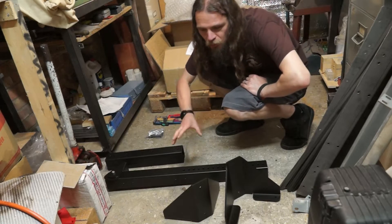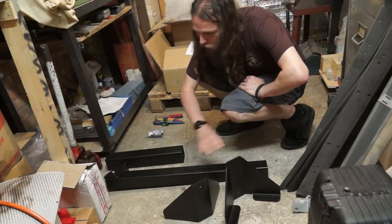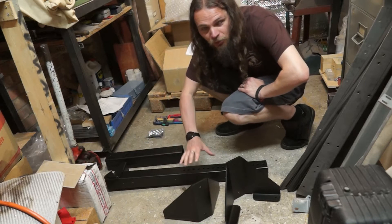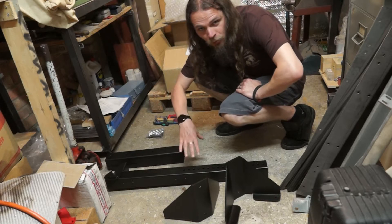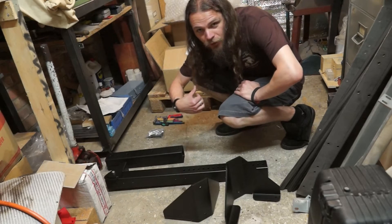I've got most of it out of the boxes. What I've got here is the base, which I'm going to assemble before I actually put the grinder together on top of it. So I'm going to do that first and follow the instructions.